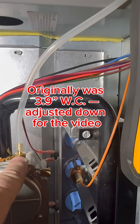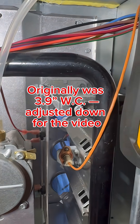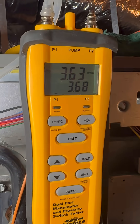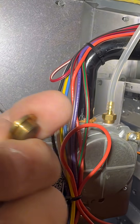So what I've got is I've removed this little insert right here, like this, and I've added a barb here for the manometer. And if you look over to the left here, I've removed a little brass cap, like this, from the cover here, and we're going to adjust.